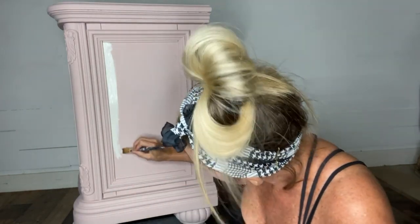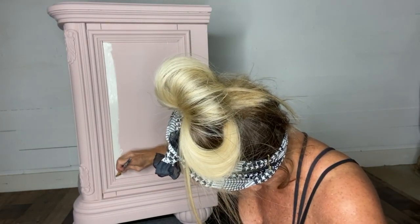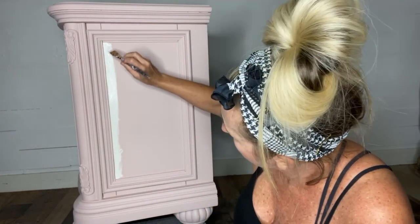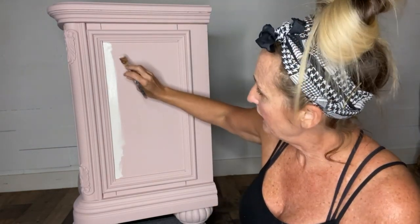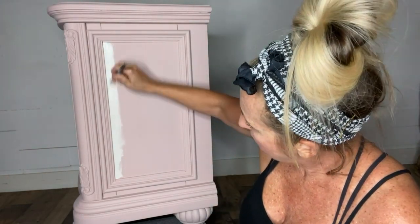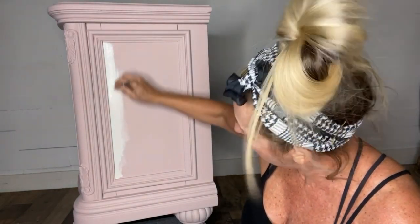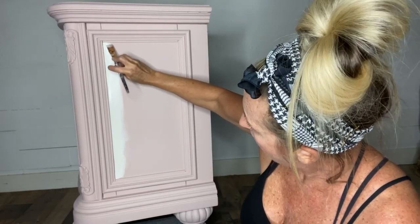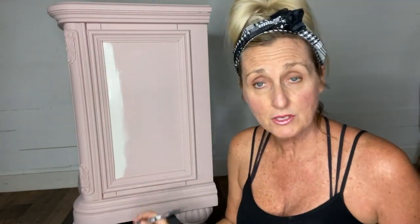I'm going to do this around all four sides, paying attention to the corners. Before you move on — because chalk paint dries really quickly — you want to go over wherever you've got an edge and smooth it out really well. I call it feathering it out: just feather out your edge so that you don't have a large build-up there, and then you'll go in and fill it all in in just a minute.